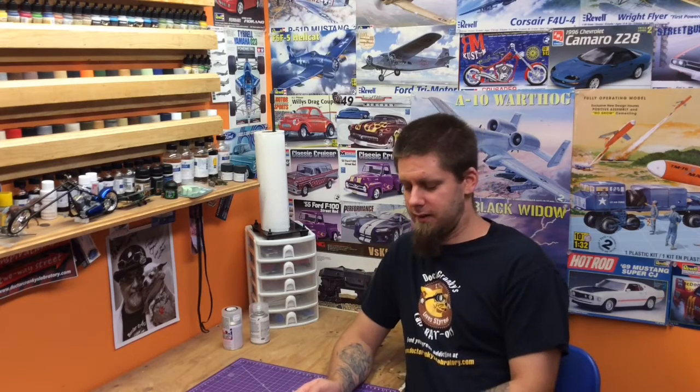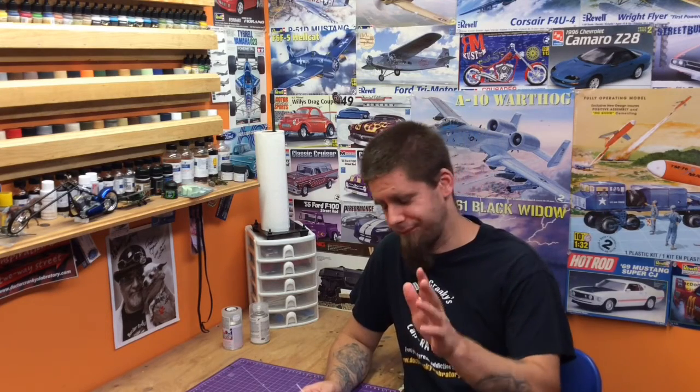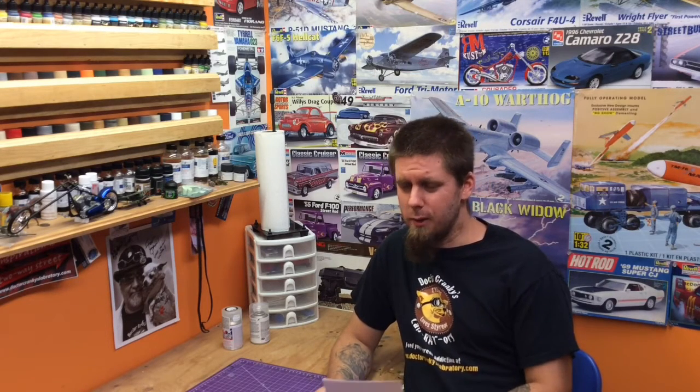Average Scale Modeler 77 — your stash will grow from four kits to 40 to 400 before you know it, so don't get too excited thinking you can keep your kit stash low. I said the same thing and now there's more there than I can build in a lifetime. Check out Average Scale Modeler 77's P40 — he just finished it off under 15 days, which was his goal, and he did it. He's actually pretty hard on himself about it in the video, but everyone I've talked to says it's a great job. He's mostly a plane builder and he does excellent work.